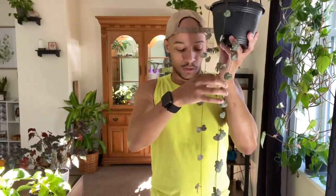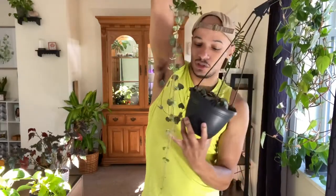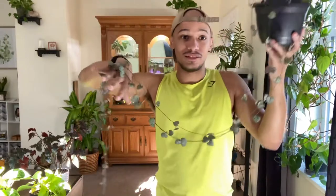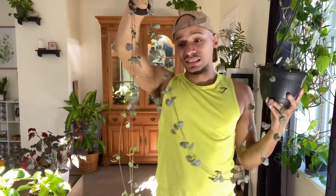The second plant — this one may not be as common, but I think it kind of is — and that would be a string of hearts. She only has three little vining things coming down, but she is gorgeous. I am five-six, and from the pot she is way past me, so her vines are probably almost six feet. I've cut her a bunch of times — about every month — because right now she is touching my floor when she's hanging in the window.